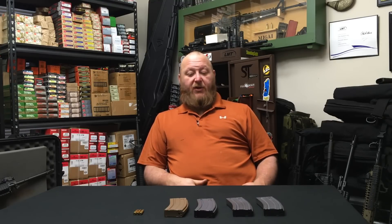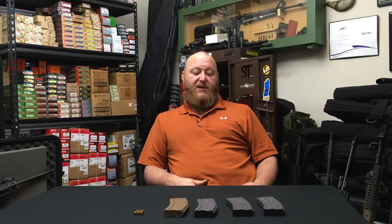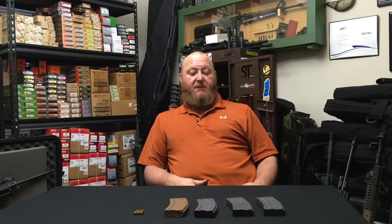The Enhanced Performance Magazines are being issued but they are not prevalent yet — they're very hard to come by. This magazine was provided by one of my viewers, whose name I'm obviously not going to give, but I do want to tell this gentleman that I am extremely grateful. I've been wanting to talk about the GI magazine evolution for quite some time, but I couldn't do it without one of these EPM magazines.